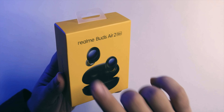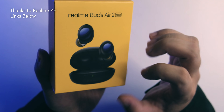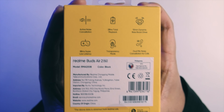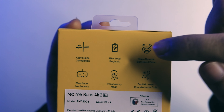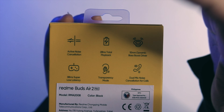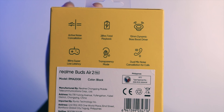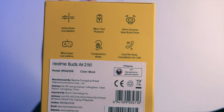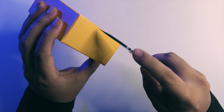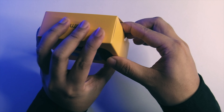Big thanks to realme PH for sending this over — links down below for their shop. In terms of specs, you have active noise cancellation, 28 hours of total playback, a 10mm dynamic driver configuration, 88ms super low latency, transparency mode, and dual mic noise cancellation. The ANC is definitely the unique selling point especially in that price range, and realme has been making noise because they're really making great value stuff.